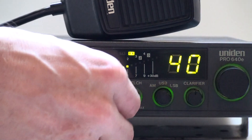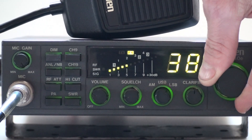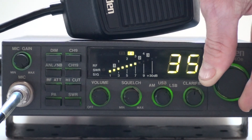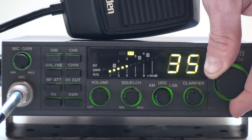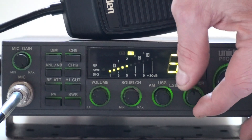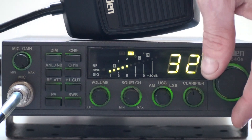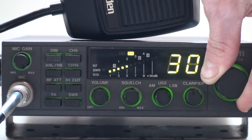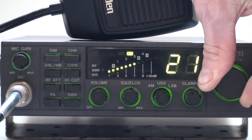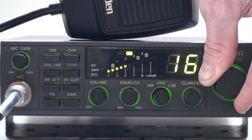Here we go, I'll chuck it on. Reset is beautifully on AM upper and lower sideband, it's all been tuned in. It's been completely repaired — it was pretty buggered when I gave it to him, but it's doing beautifully now.